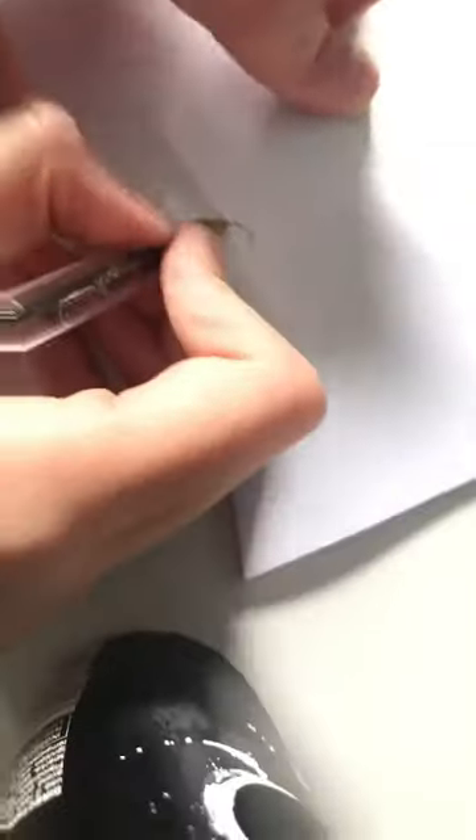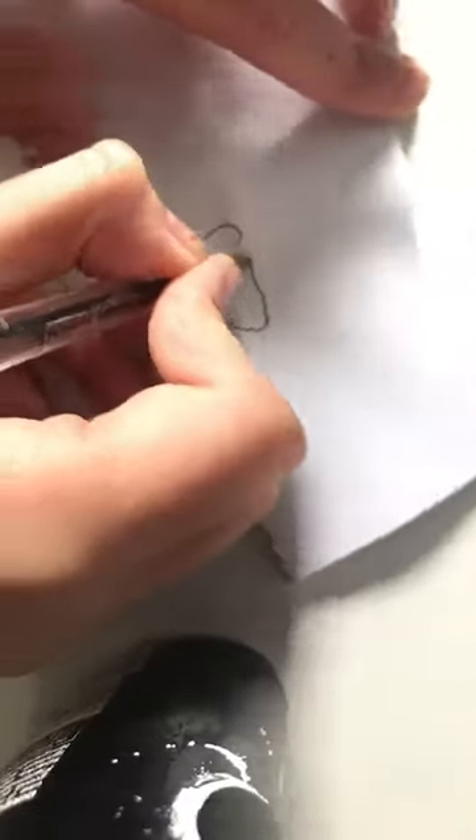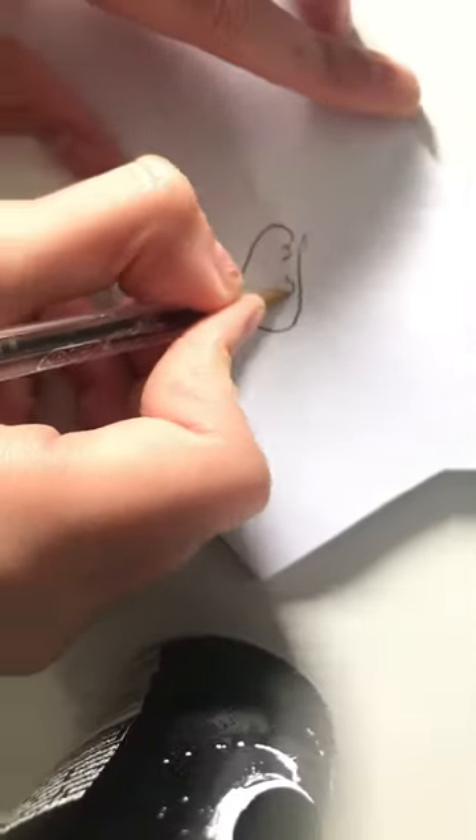All right, let's do this. We're going to start off with a body. Oh, geez. What is happening here? This is knocking farts.